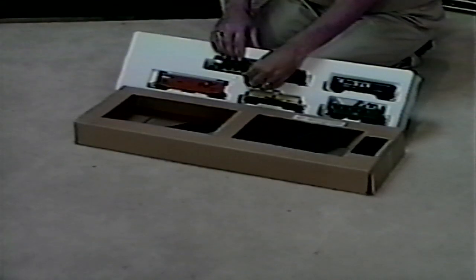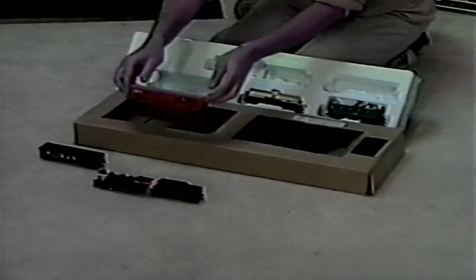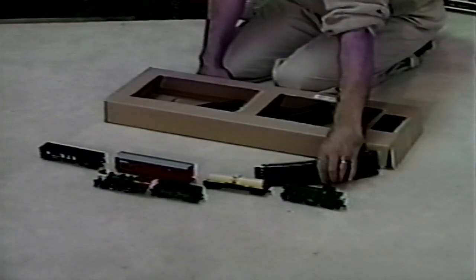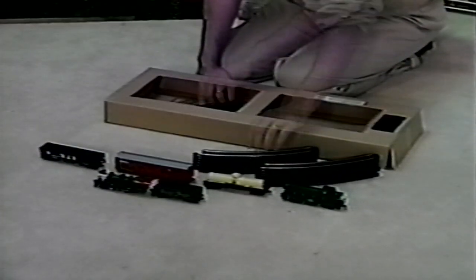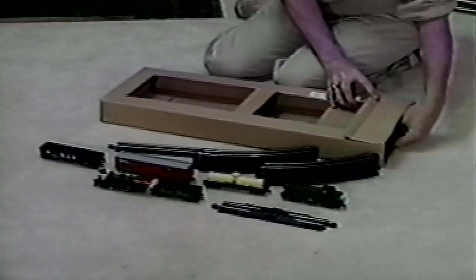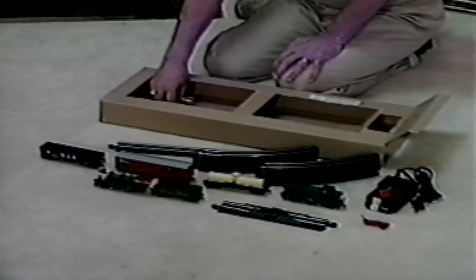Your train set comes with a list of contents. You should review this list to be sure you have all the parts needed for assembly. In general, your set will include a locomotive, rolling stock or cars, easy track sections with either steel alloy rail and black roadbed as shown here, or with nickel silver rails and gray roadbed, a terminal re-railer track section, power pack, plug-in terminal wire, and under-track magnet.